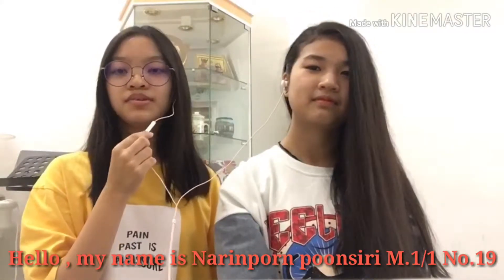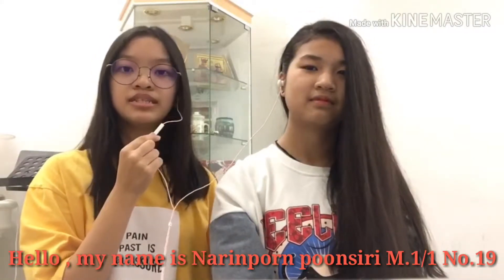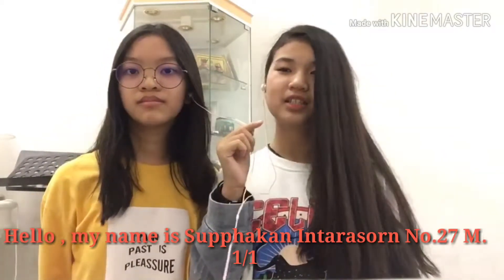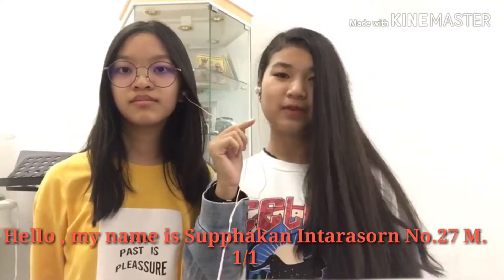Hello, my name is Narin Poon-Thun-Siri, M1-1, number 19. Hello, my name is Sopakan Hirasor, number 27, M1-1.